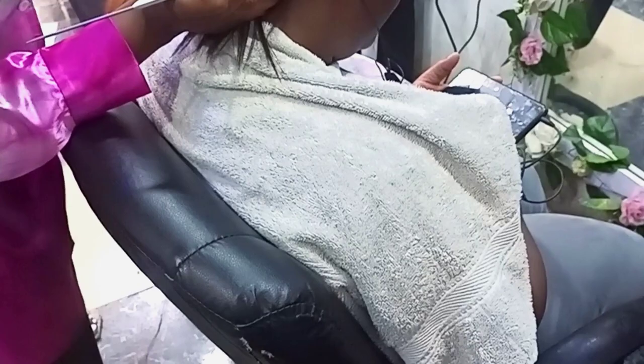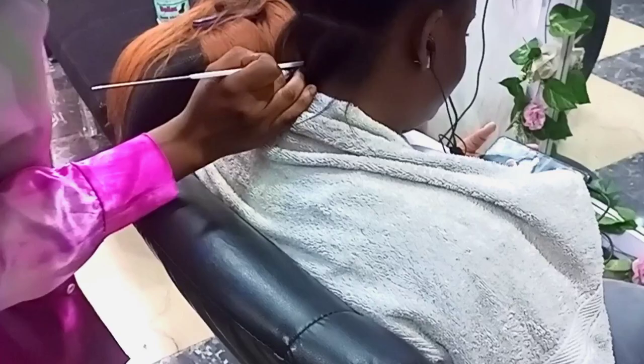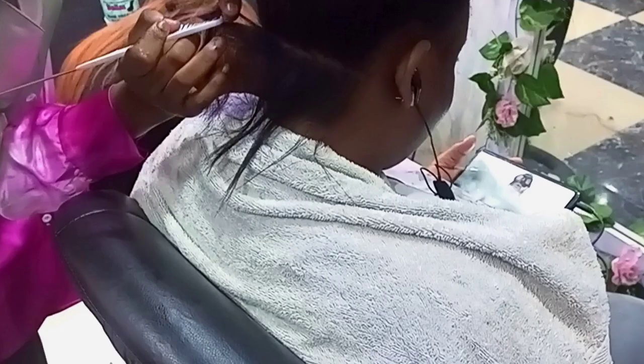Hello everyone, welcome back to my channel. Thank you for joining today's video. Today's video is a zigzag Ghana braiding hair styling, and I'll be adding an extension to the hair.